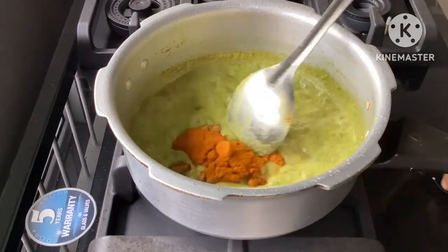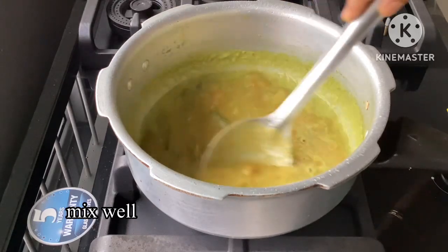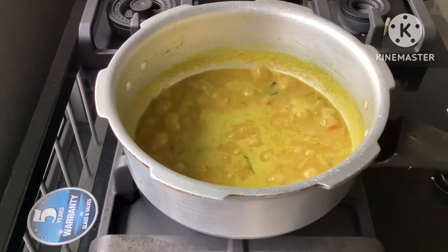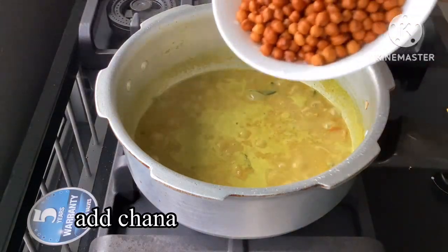Add salt to taste. Mix it well. If you cut it like this, we use some basic paste.